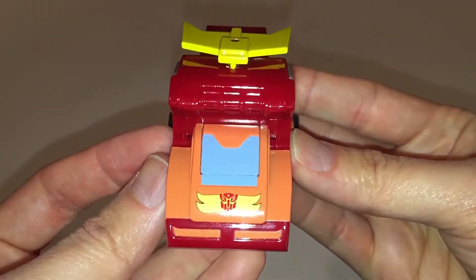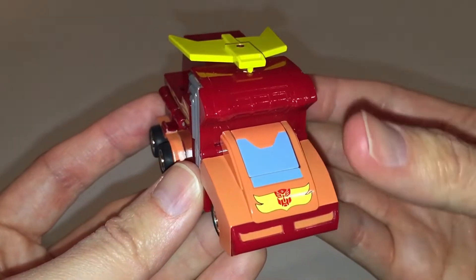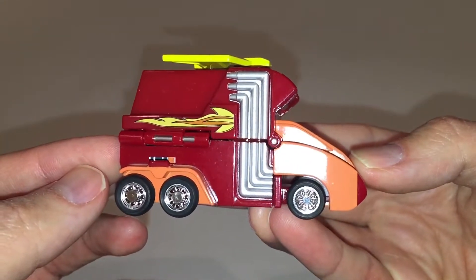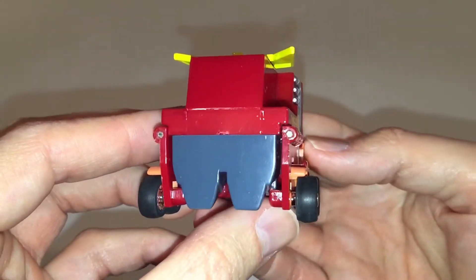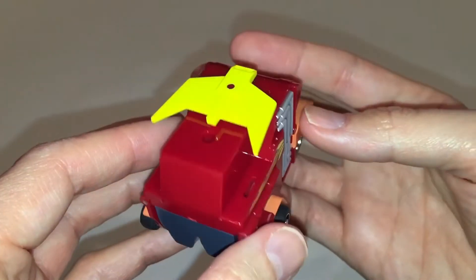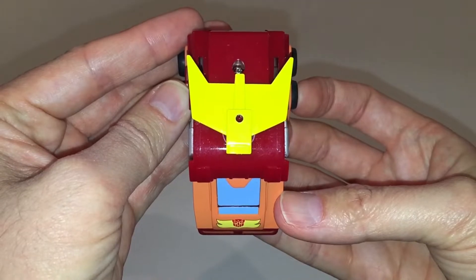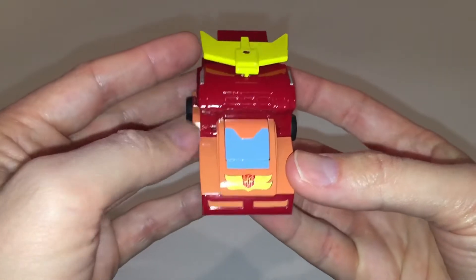Looking at the front of the vehicle, there's another simplified flame decal with an Autobot symbol in the center, and they've gone with a blue anime or cartoon-accurate windshield at the front. This side of the vehicle is obviously the same as the first side we looked at. At the back, you can see his big old feet hanging off there, but at this angle you wouldn't know that they're feet. On the top side, he does have this nice spoiler, and I really like the shade of yellow they've gone with — I think it looks really good.